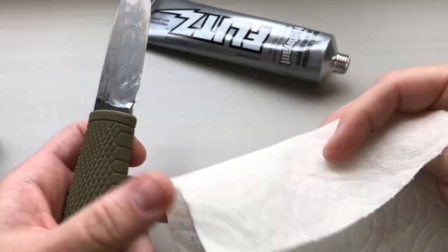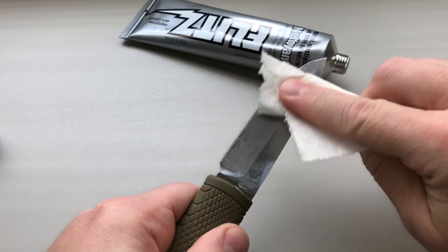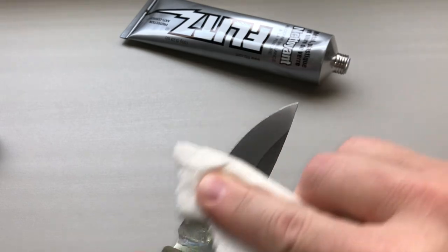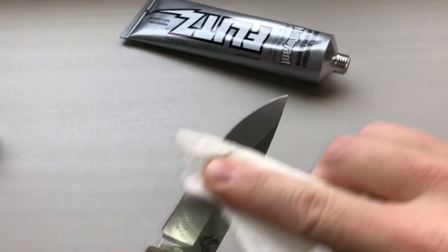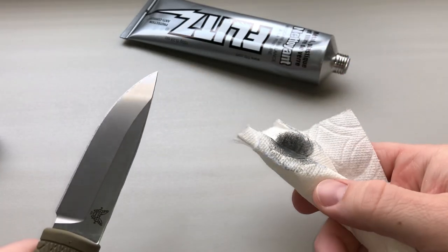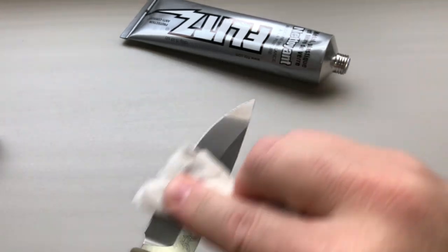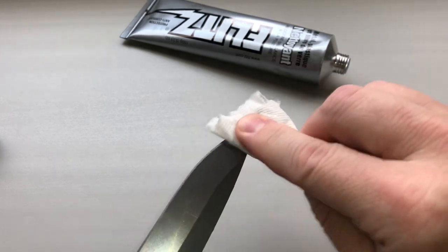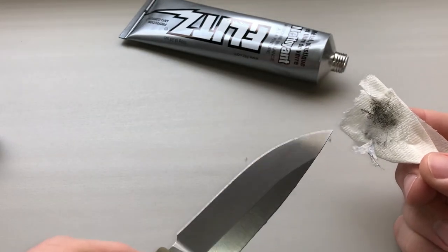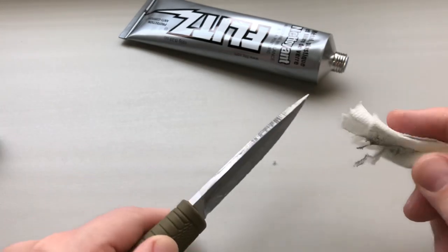Then you just take your paper towel and start buffing it off. Let's see if we can do this without knocking anything over — more importantly, without cutting myself on camera. And you can see how much stuff that's already taken off, tarnish-wise, and just some of that abuse from our use in filming the other day. You can see it's already brought back a nice shine to it.